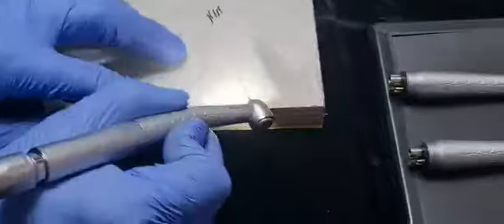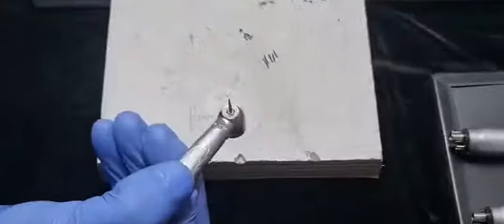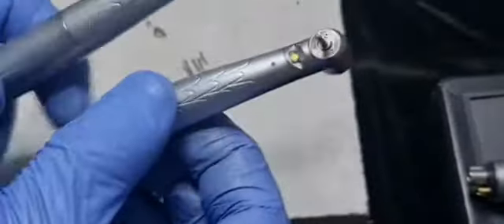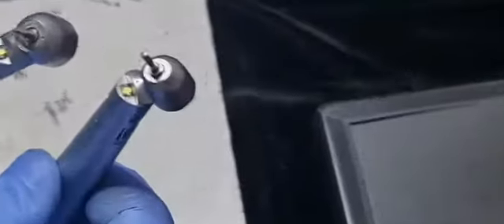You can see the cutting efficiency. It comes with 3-hole water spray. The standard head is also 3-hole water spray, but the 45-degree angle is single hole.